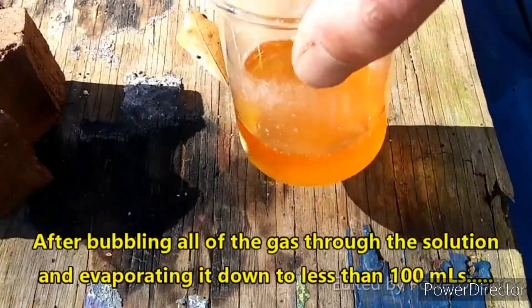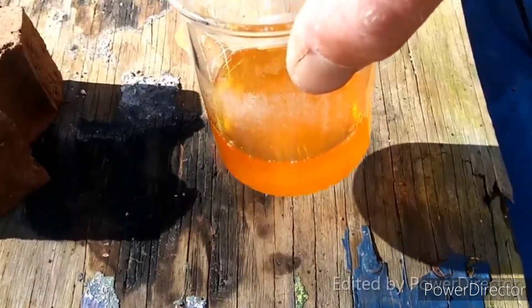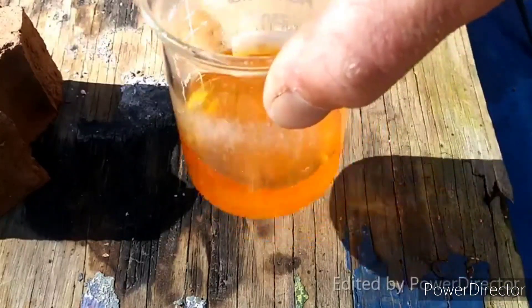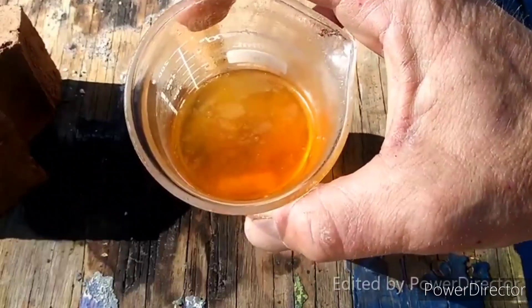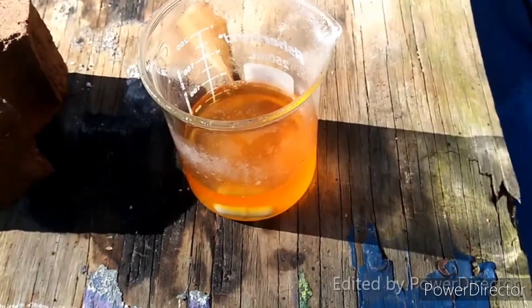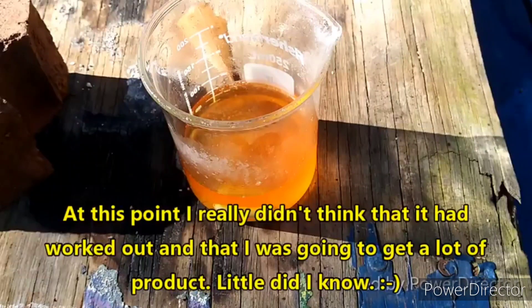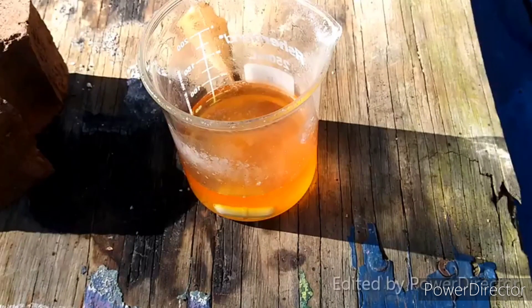This urine-after-a-night-out-at-the-bar looking solution is what I've got after evaporating down the sodium sulfide solution. I presume there is some excess sodium hydroxide in it which has probably done a number on my beaker. The sodium sulfide is just now starting to crystallize out. I've removed it from the heat and I'm going to allow it to crystallize. I'm very encouraged — I very much doubt this is sodium hydroxide, which I think would still be completely soluble at this volume. The yellow color is either sulfur or polysulfides, more likely polysulfides. Hopefully we end up with a nice clear product.